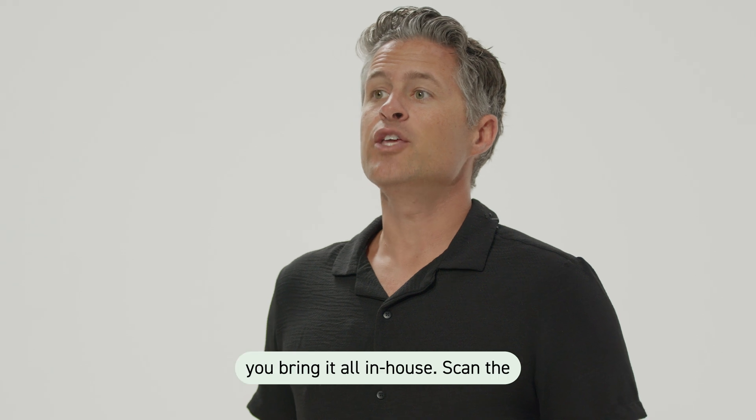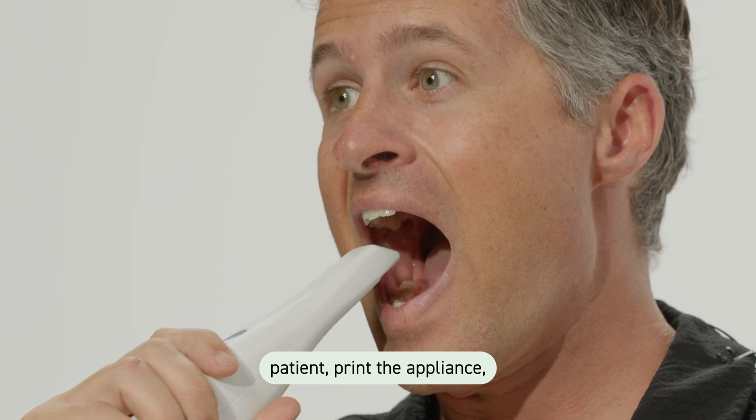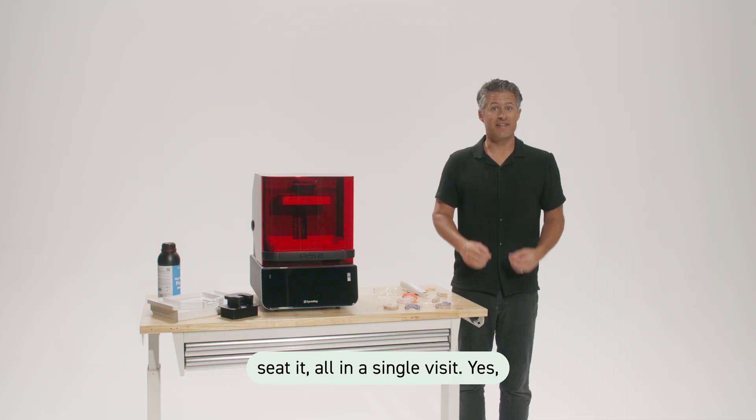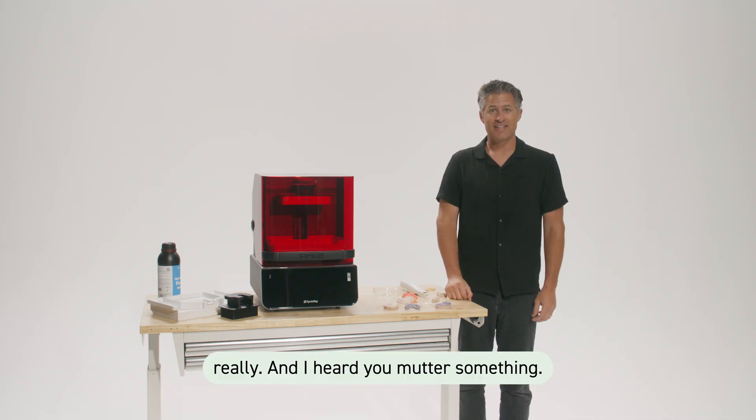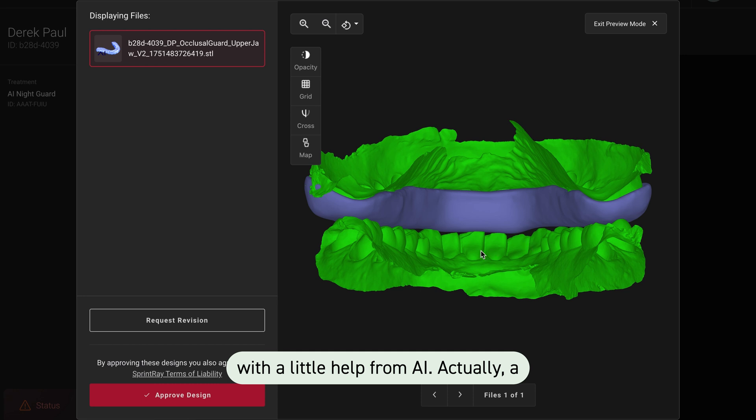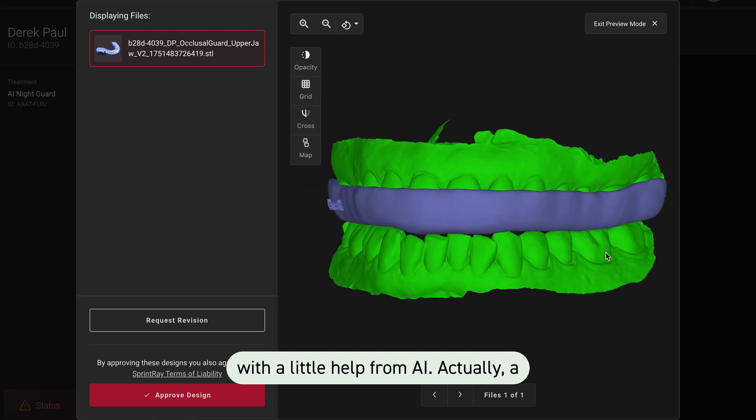With SprintRay, you bring it all in-house. Scan the patient, print the appliance, seat it, all in a single visit. Yes, really. And I heard you mutter something — but who's designing it? We take care of that too, with a little help from AI. Actually, a lot.